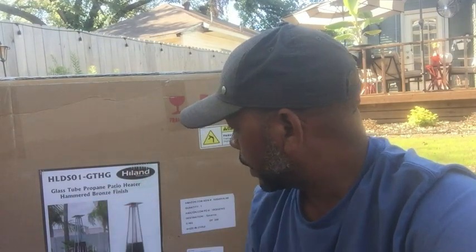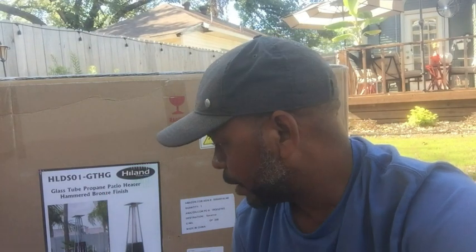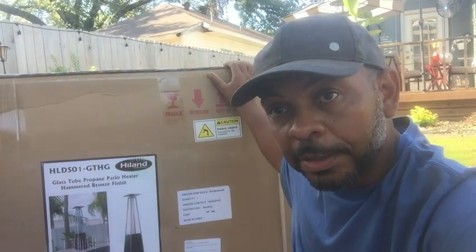Hey guys, my name is Ron and today I'm going to be doing a full video review of this Highland glass tube propane patio heater with a hammered bronze finish. I bought a couple of them. I'm going to start with an unboxing, then I'll put these things together — which will probably take me forever because I hate putting stuff together — and after assembly I'll give you my thoughts on that process, and finally we'll use it tonight and I'll give you some video of that.